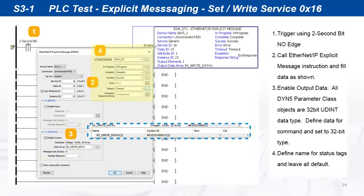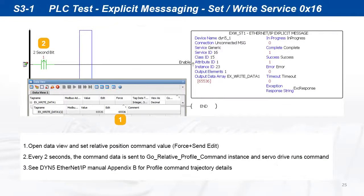A standard structure with all default settings can be used for instruction status tags on the right. Compile and run the program. Open a data view and change the command data value. Every 2 seconds, the relative profile command instance is called and the servo drive executes the command.